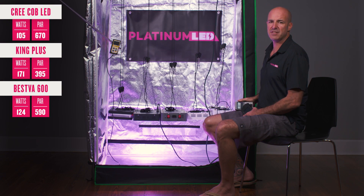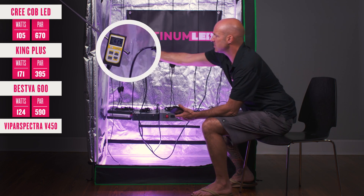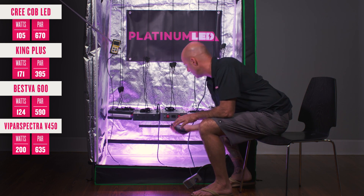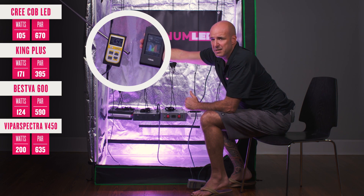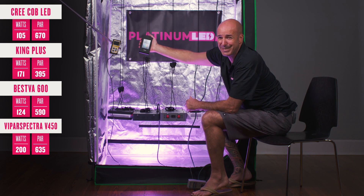Next up, we have the Vipar Spectra V450 using 150 3-watt diodes. What's it pulling from the wall and what's it putting out? We found that it's actually using the most power of any light here, yet putting out only about 630 µmoles. The spectral analysis shows it's extremely yellow and green heavy. Remember, PAR is not weighted — so even with this PAR number, it still has a lot of unusable light, plus it's using more power than any other light here.